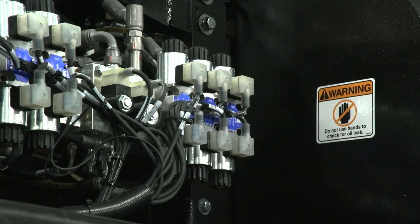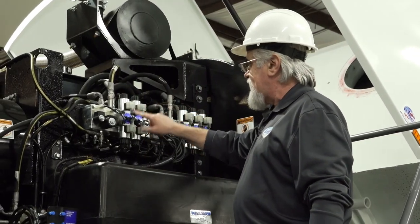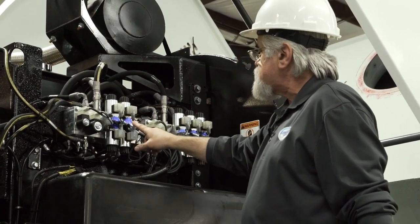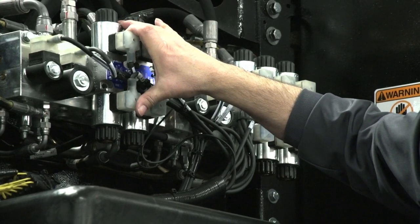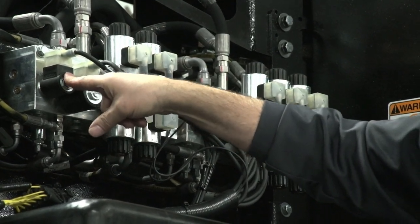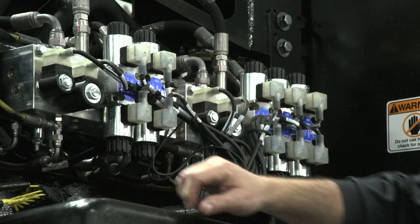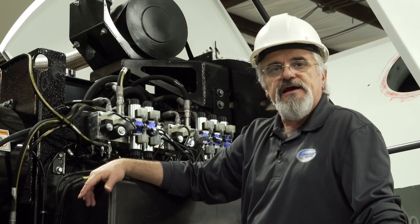Every time you're powering up any of these valves, there's going to be a light that lights up the DIN connector indicating that you have power to that particular valve, whichever function that is. Whenever you activate the valve for the broom, you're going to have the lock valve, the three-way, and the downside of the directional valve come on at the same time — along with the proportional valve that speeds and slows the broom down. So you're going to have four lights at the same time.